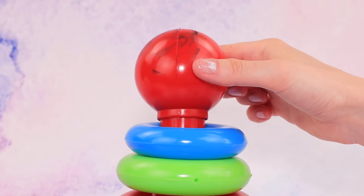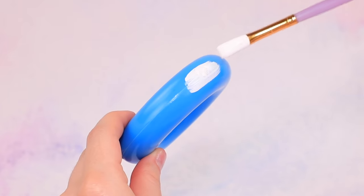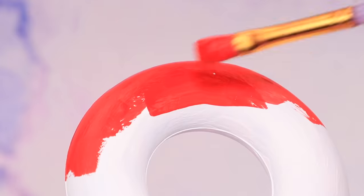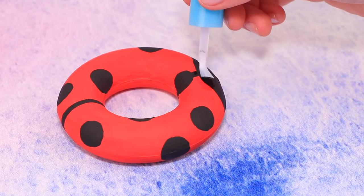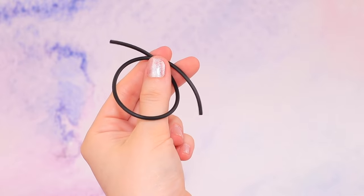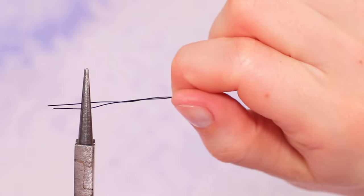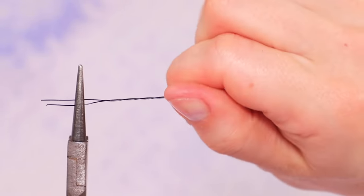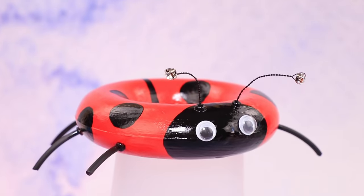You did a great job! Let's make life rings — these stacker rings will do! First off, paint them white, then coat them with red paint. Add black circles and coat them with clear nail polish. Now we just have to add legs made from a silicone cord and googly eyes. Twist accessory wire and attach a rhinestone at the end. Done! Now our ladybug has legs, eyes, and antennae!